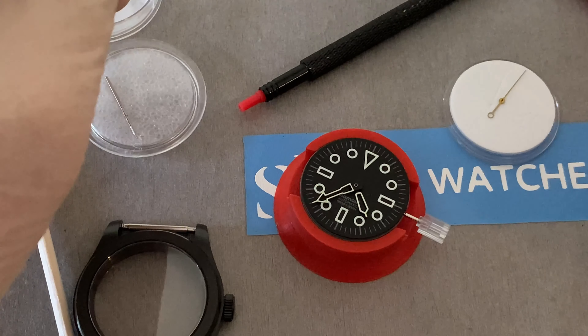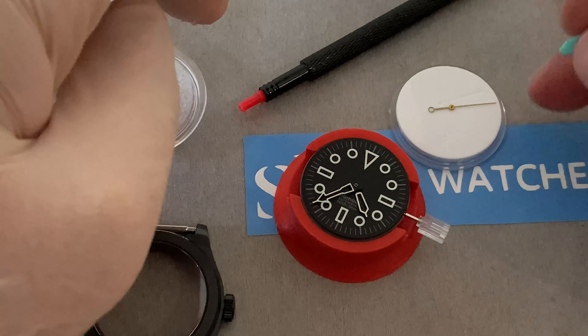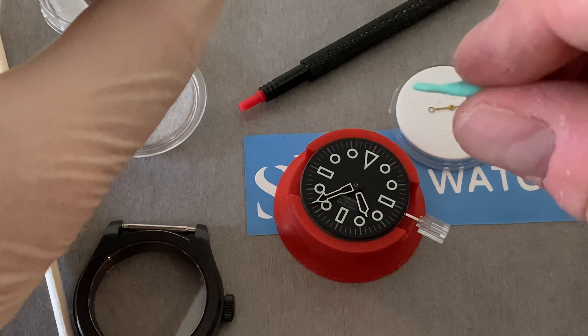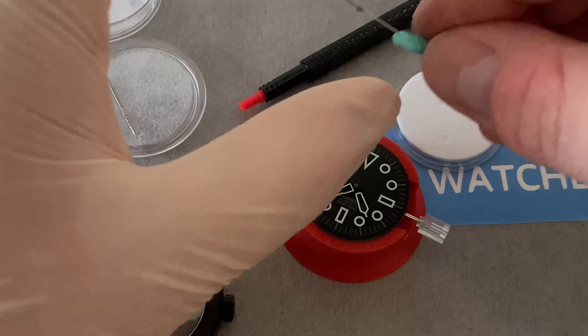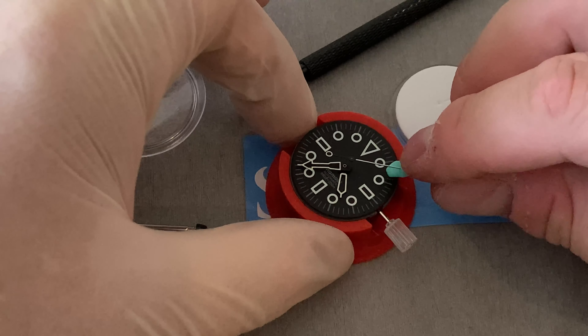One other thing in here is a set of screwdrivers. You do want a good set of non-magnetic screwdrivers if you're going to be doing anything with movements especially, and setting things like bracelets. I think the red one, assuming it's universal, is 1 or 1.2 millimetres - I use that a lot. These three are probably the most common types, so it's good that they included them.